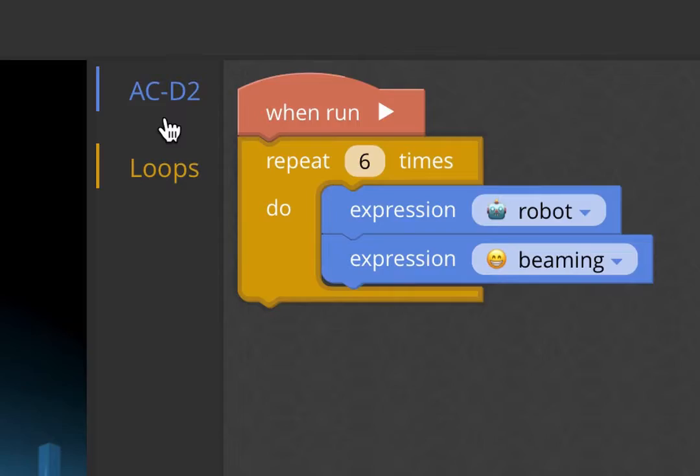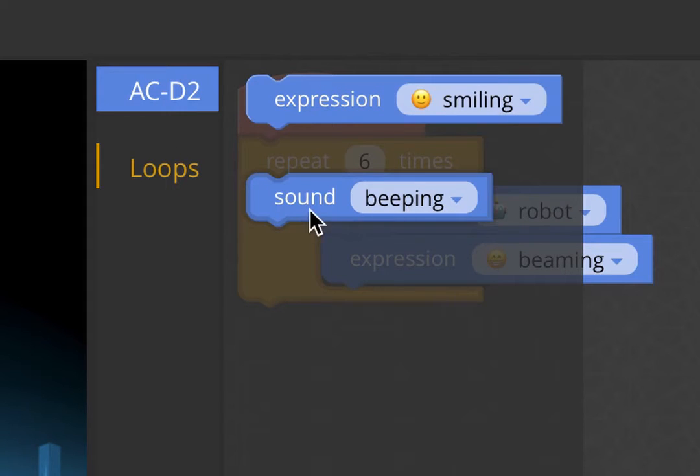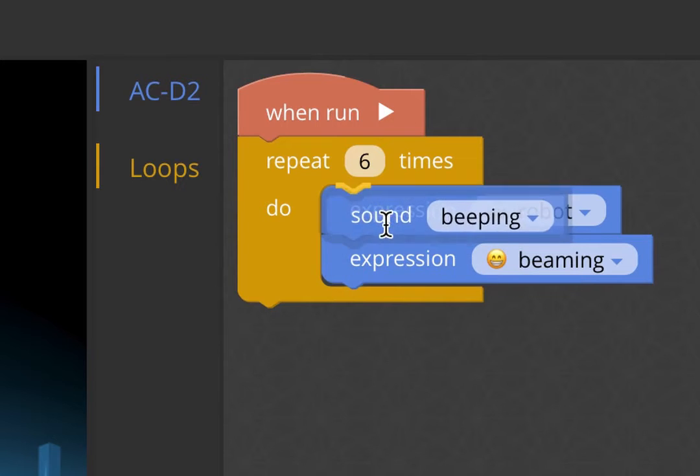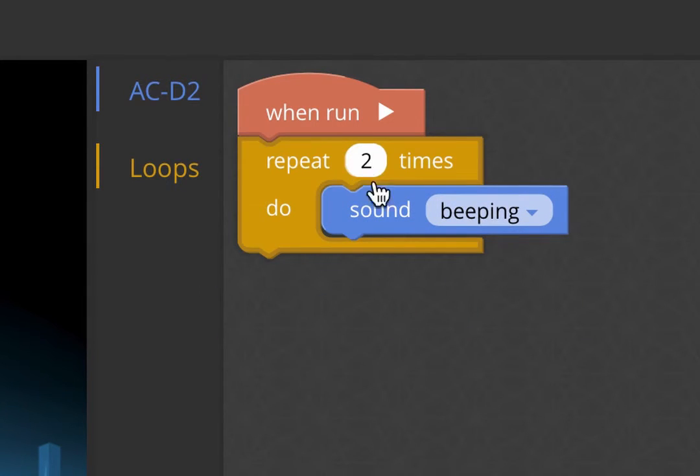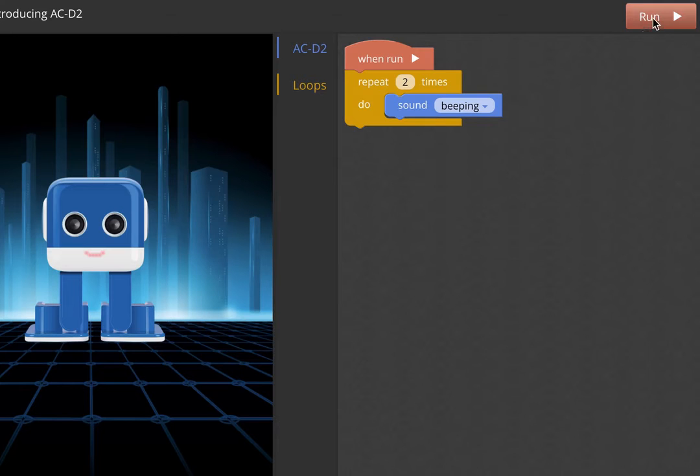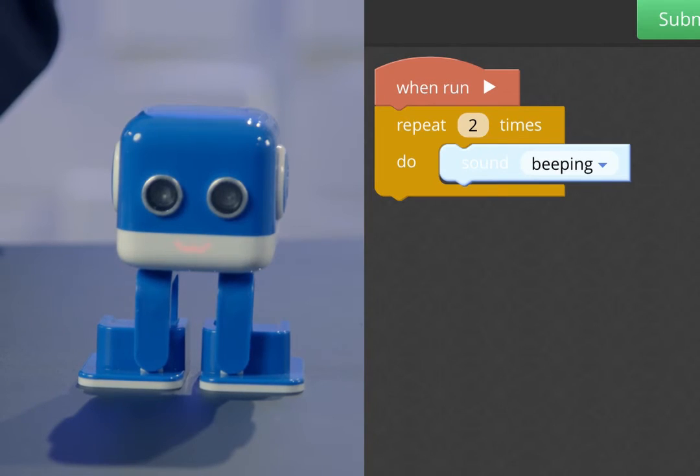This is an example of a really simple program because we're just using a few blocks. You'll also notice that in the toolbox we have a sound block — this block does nothing more than play a sound. Let's pull that in and run it two times so we don't get tired of the sound. There's once, and there's twice.